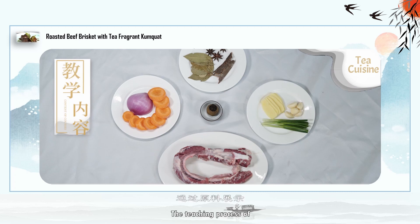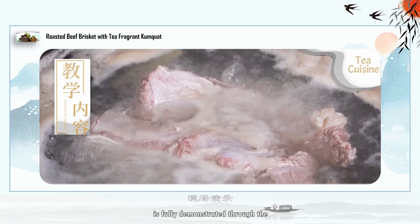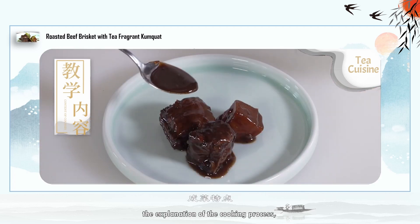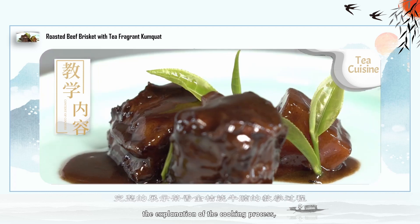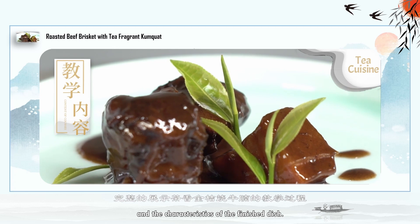Teaching Content: The teaching process of Braised Beef Brisket with Tea Fragrant Kumquat is fully demonstrated through the display of raw materials, the explanation of the cooking process, the live demonstration, and the characteristics of the finished dish.